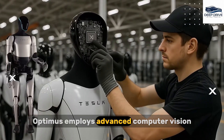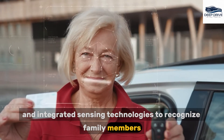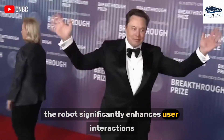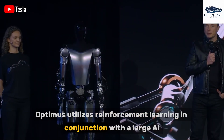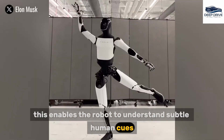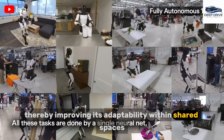Optimus employs advanced computer vision and integrated sensing technologies to recognize family members. By tailoring its behavior based on visual cues and movement patterns, the robot significantly enhances user interactions. Furthermore, Optimus utilizes reinforcement learning in conjunction with a large AI model to refine its interactions, enabling the robot to understand subtle human cues such as facial expressions, thereby improving its adaptability within shared spaces.